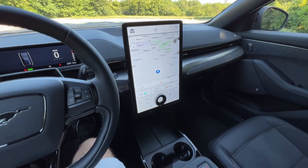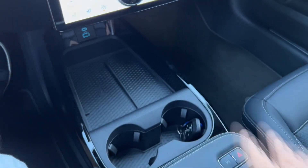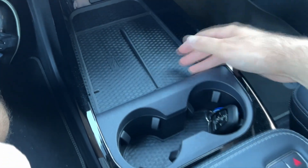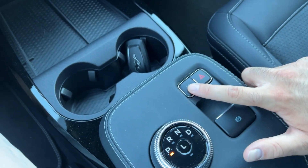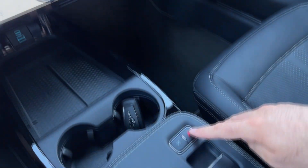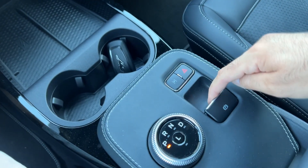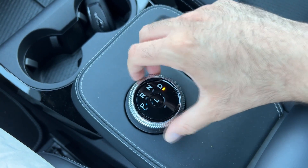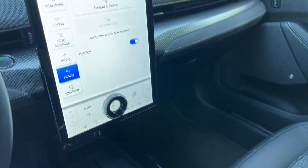Here is the center console: USB-C and USB-A ports — thumbs up for that — and a wireless charger for your phone on the left, plus additional storage with adjustable cup holders. This button activates the park assist settings and navigate-to-parking option. Hazard lights feature dynamic indicators. The electronic parking brake is here, along with the gear selector lever for park, reverse, neutral, and drive. Pressing L gives you more recuperation — there's also a one-pedal drive option with even more recuperation available.